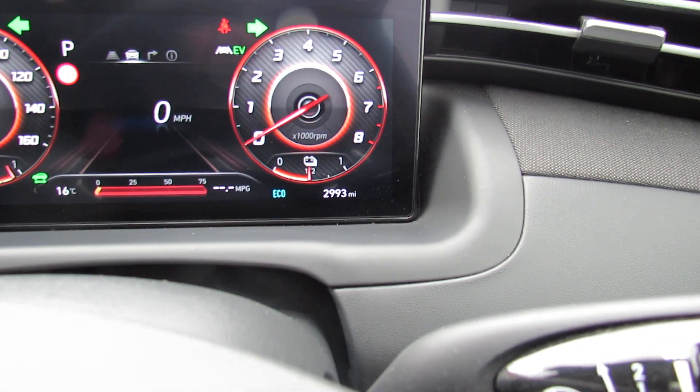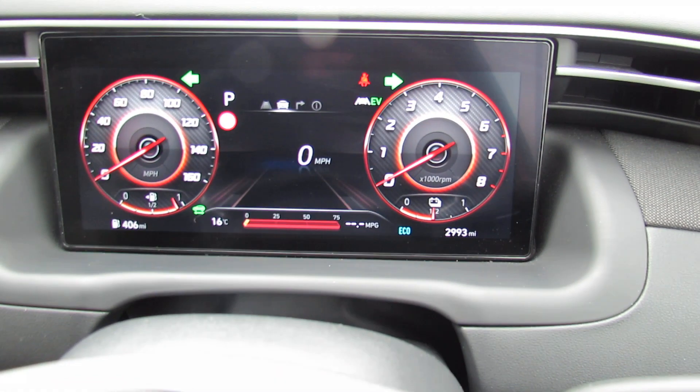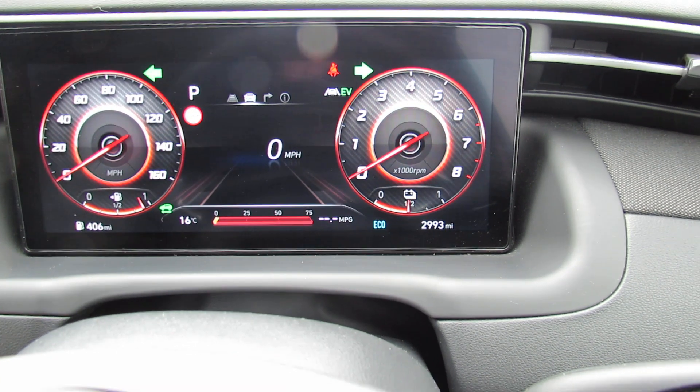This car has only done 2,900 miles and was actually registered in January of this year. So that's your normal dash as it were.